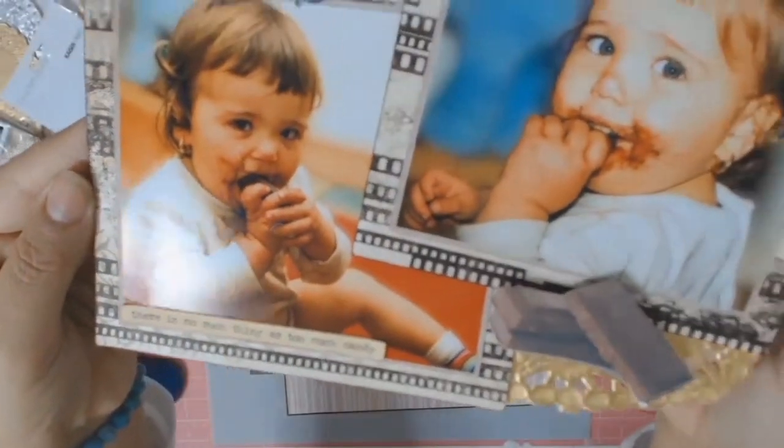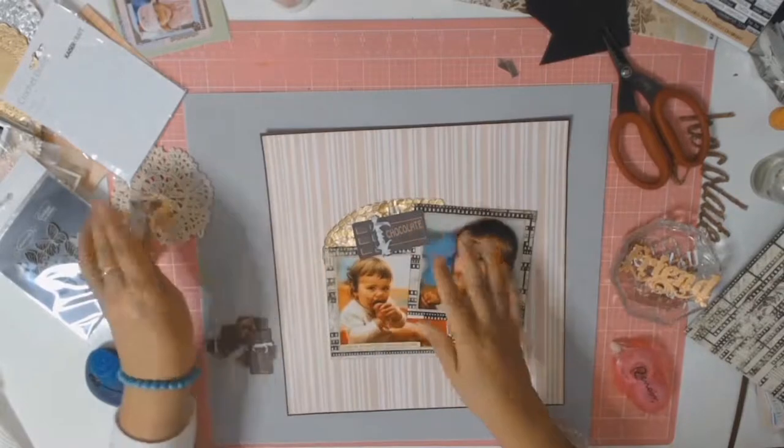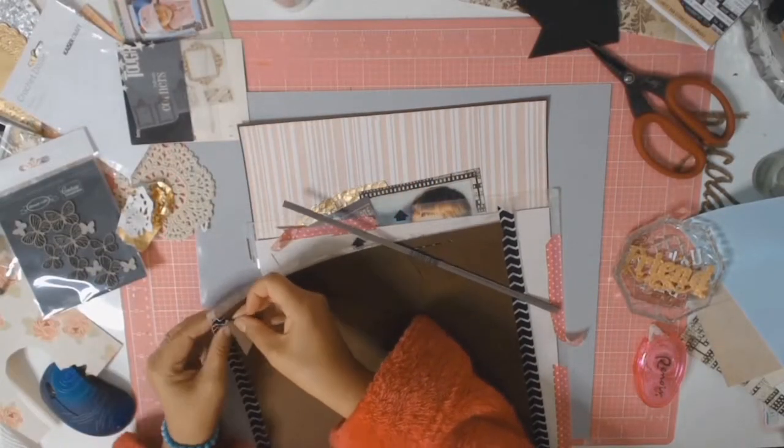That final paper I found, I matted it on some brown cardstock. The brown cardstock is from Eco Park — it's a new one from the Just Married collection, and that's what I ended up buying in one of my haul videos because I had nothing appropriate for this photo.